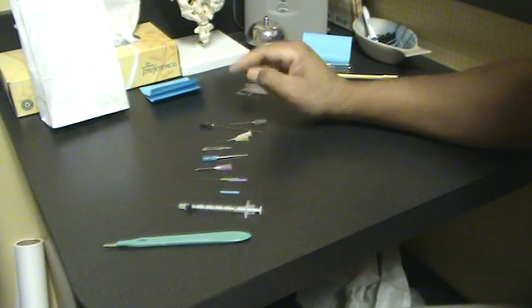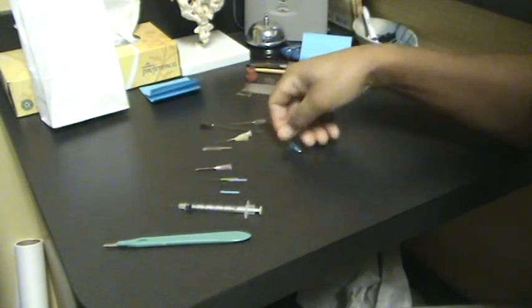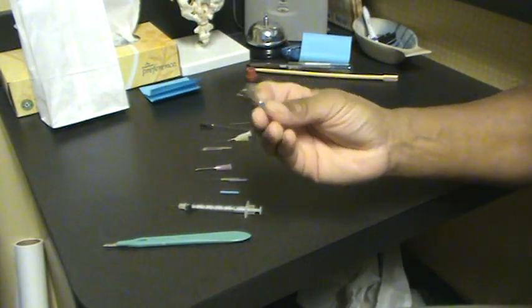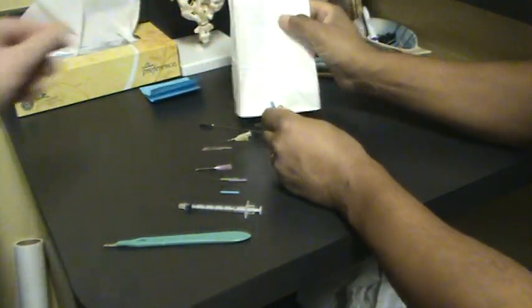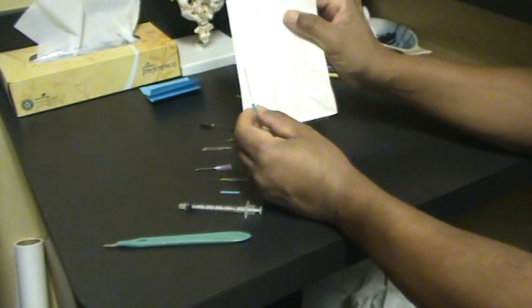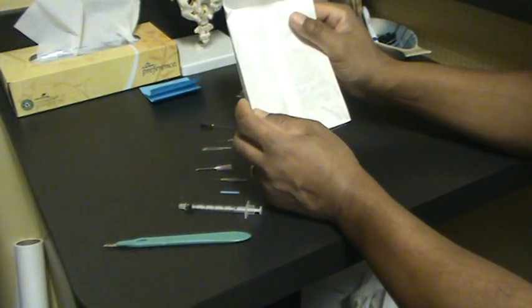That triggers the healing process — that's powerful. Number two is that the wire will enter the muscle. The wire will enter the muscle, and it will short-circuit the muscle, and the muscle will go through a reboot process.